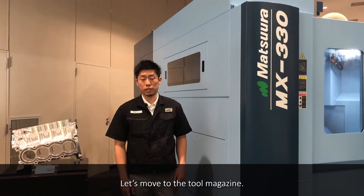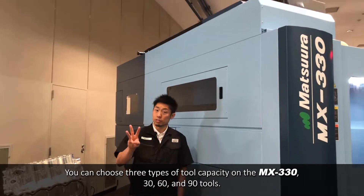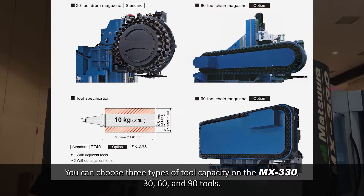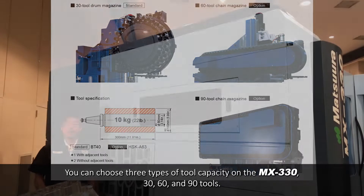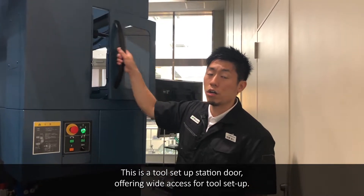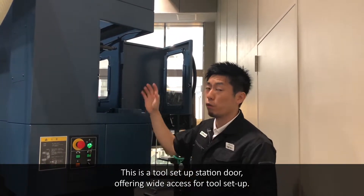Let's move to the tool magazine. You can choose 3 types of tool capacity on the MX-330: 30, 60, and 90 tools. This is the tool setup station door, offering wide access for tool setup.